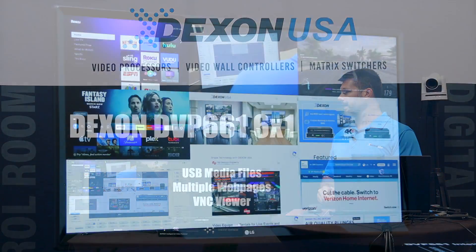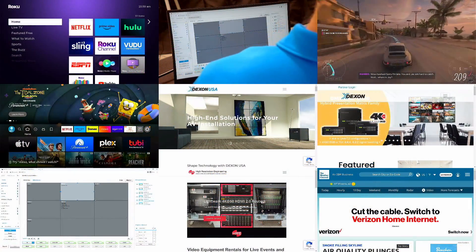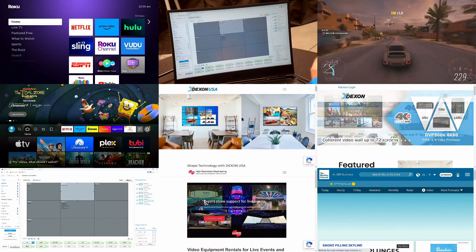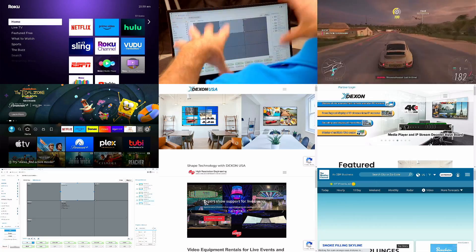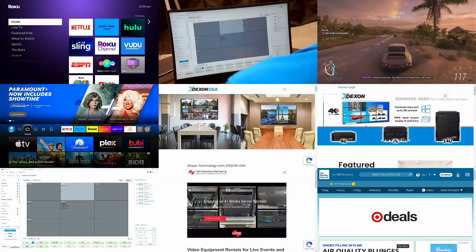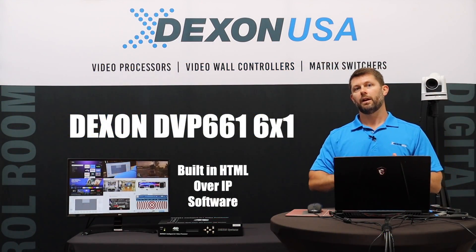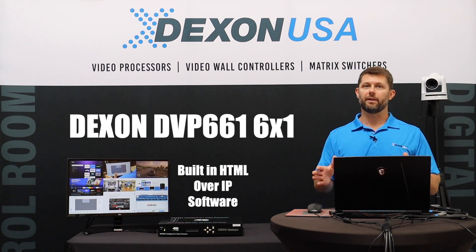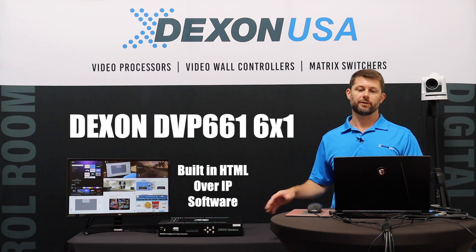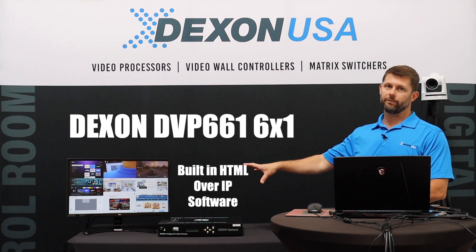So on to what we're looking at here. I have the one output going to this monitor, and along the top I have three HDMI inputs: my Roku, a camera behind me that's an HDMI input, and my gaming PC. Along the left I have two more HDMI inputs — my Fire Stick and the output of my demo laptop — showcasing the built-in HTML software, which is super easy to use. All you do is type in the IP address of the video processor into your browser and you have full access to the system to customize these live video layouts.